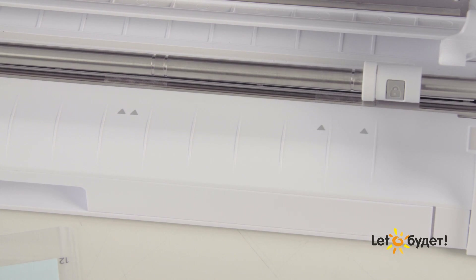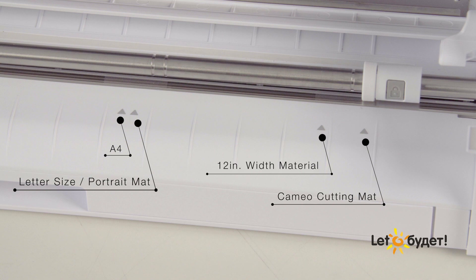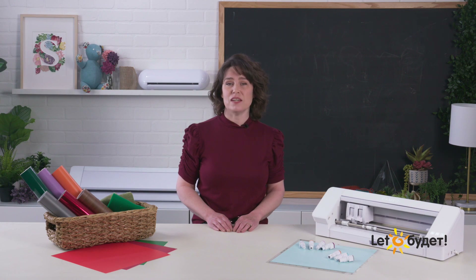The next few marks indicate where to set your right-hand pinch roller for various material or mat sizes. This is the A4 material guide mark. This is the letter size or portrait mat size guide mark. This is the 12-inch width material guide mark. The last mark is the Cameo cutting mat size guide mark. The rest of the raised lines along the front of the machine are present to help reduce friction for your material or mat as it moves in and out of the machine during operation — they are not guide marks and can be ignored.